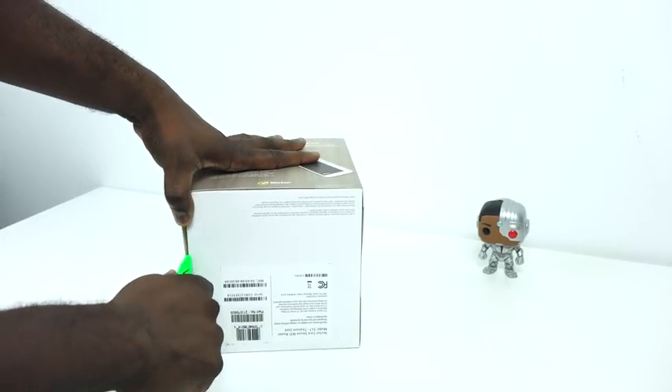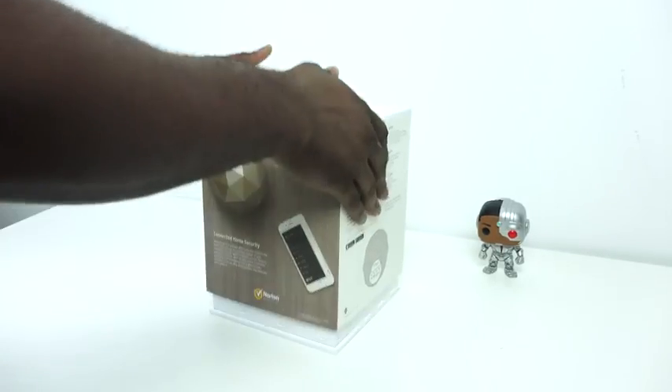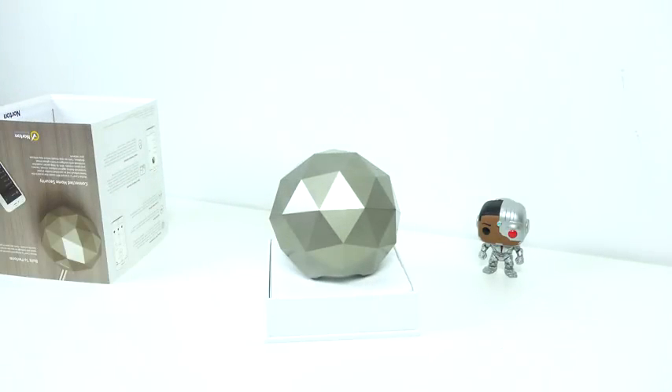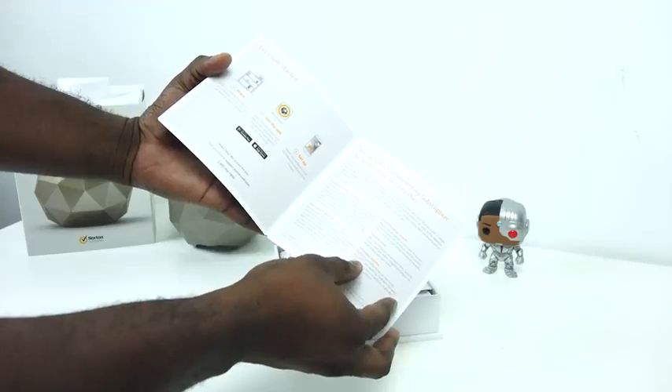I also know that some of you might have had a bad experience with the brand Norton, but I want to focus on what this device can do. This is a brand new device aimed at bringing network security to your home, and also focusing on things like IOT devices within the home, because there's really nothing that covers that. So that's what we'll be taking a look at with the Norton Core in this setup video.